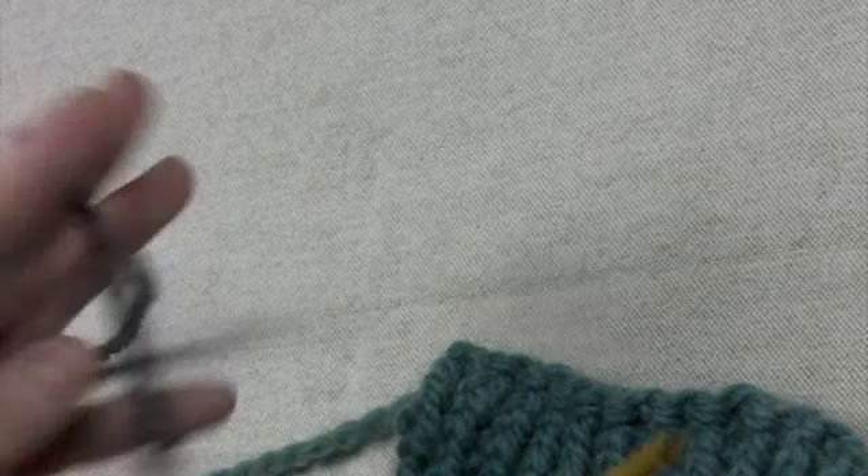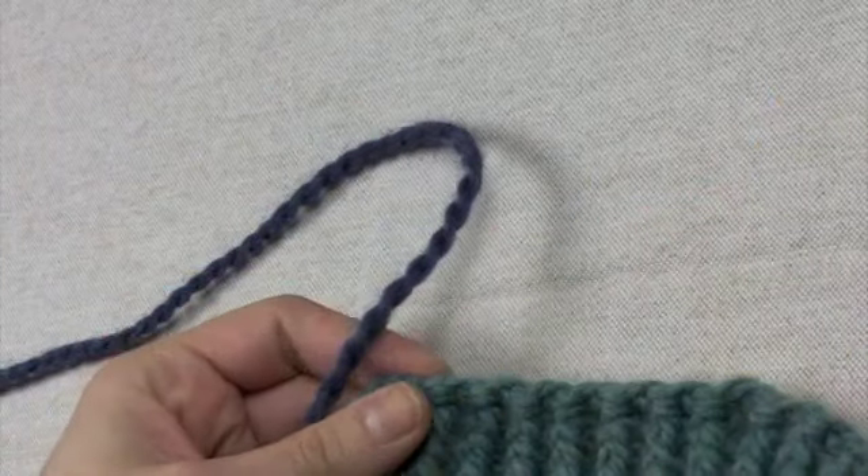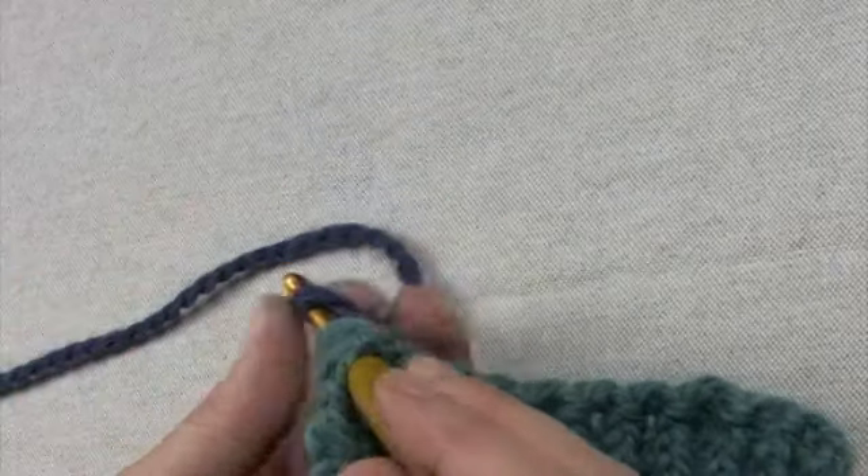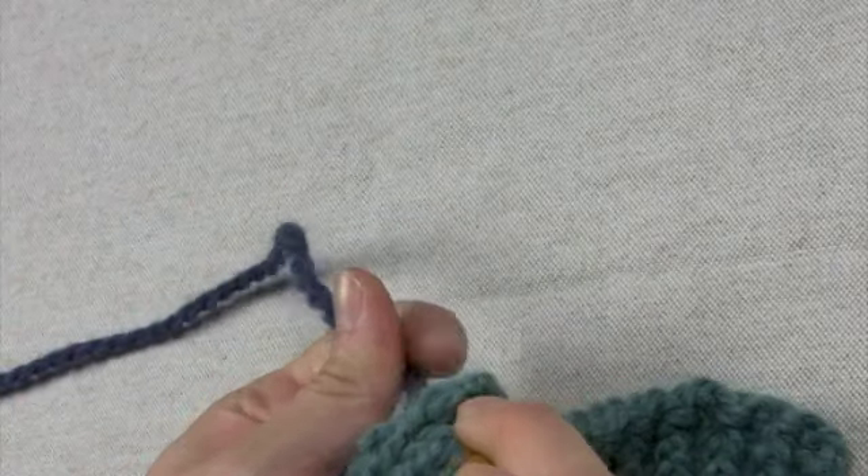I'm going to show you how to work crab stitch, or backwards crochet. It's a common edging. It forms a nice little decorative edging, but it's a little confusing if you're looking in a book trying to figure out how to do it.